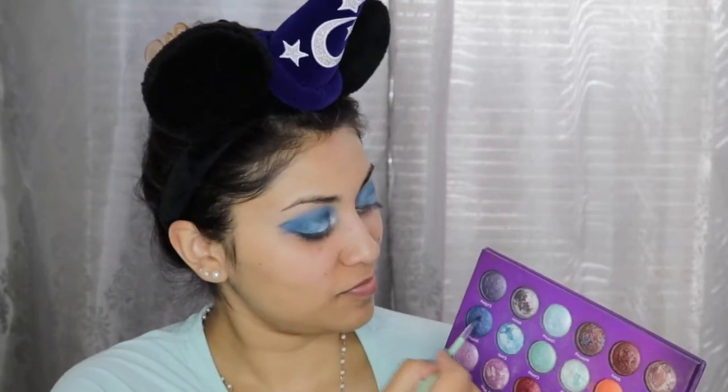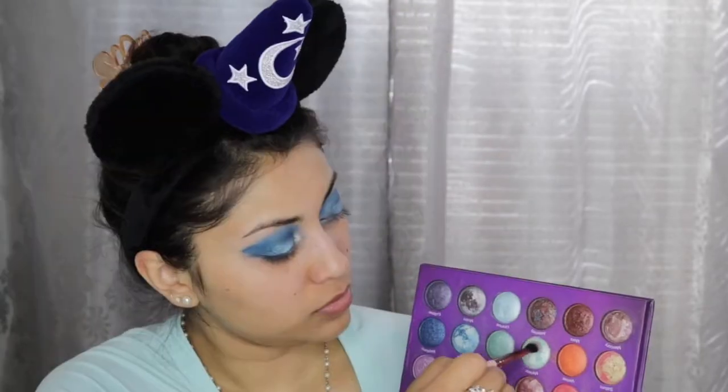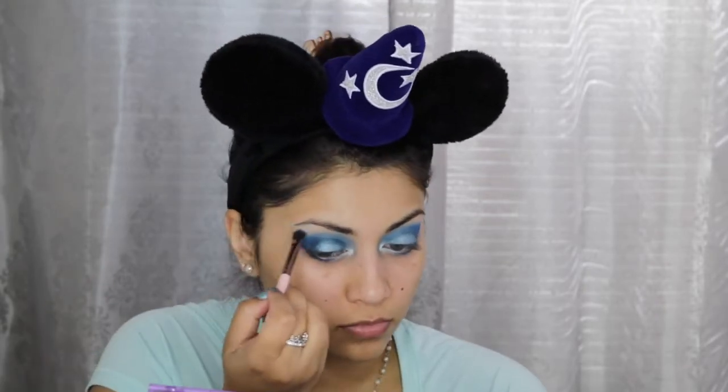I'm trying to create a teardrop shape as you see me doing here. Next for my brow bone highlight I'm using Meteor.